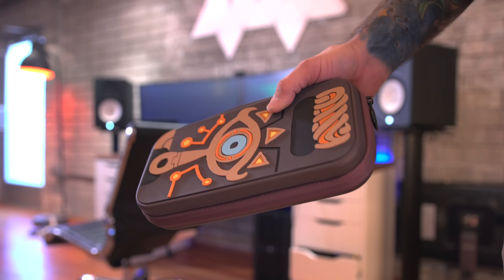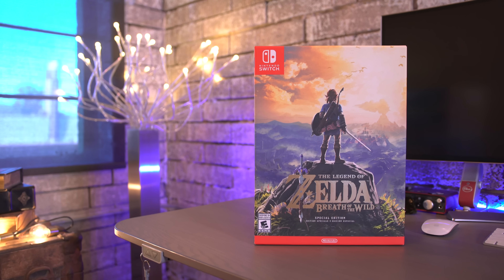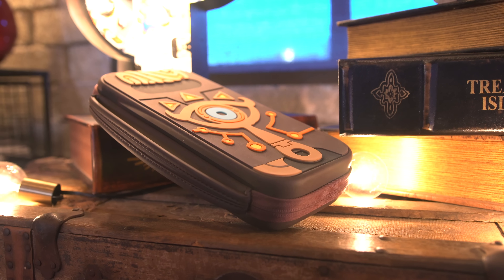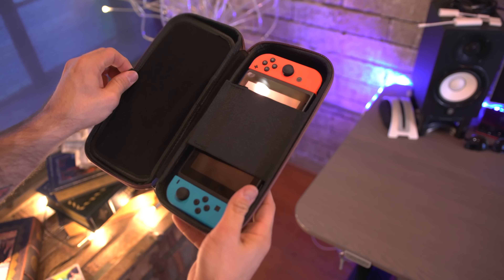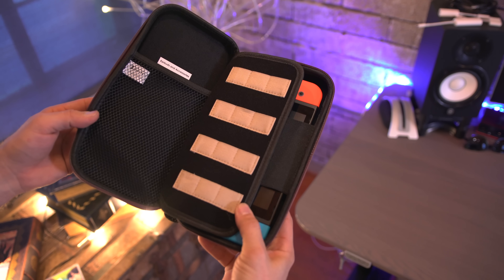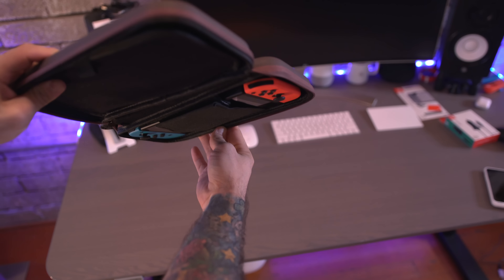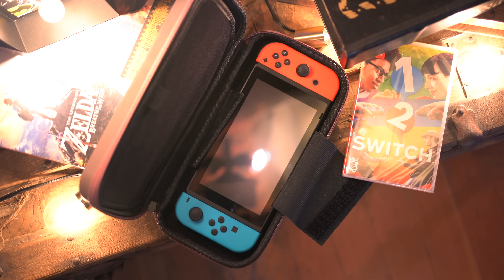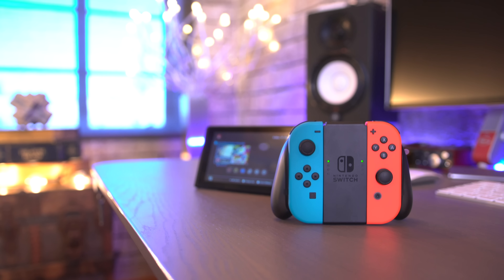You're probably also going to want to grab a carrying case for portability. I picked up this Zelda special edition bundle and got an awesome case with it, but there are quite a few other colors and variations that will keep the Switch protected in your bag and also provide additional slots for game cartridges, accessories, and more. Most of them will keep the Switch in place with a handy velcro strap. This is a must-have for Switch owners if you're planning on gaming on the go.